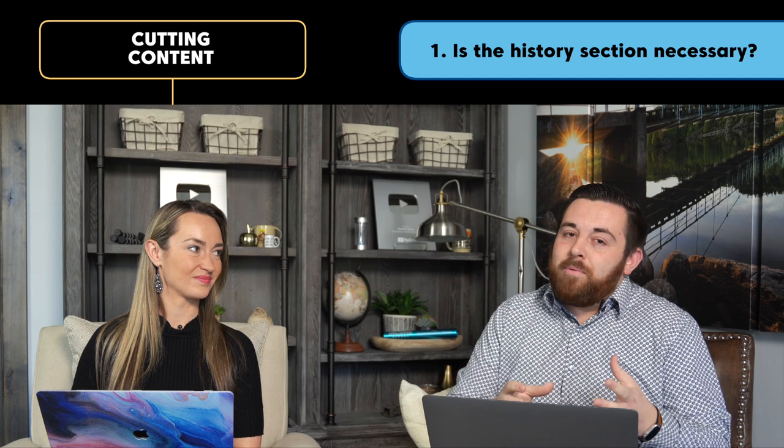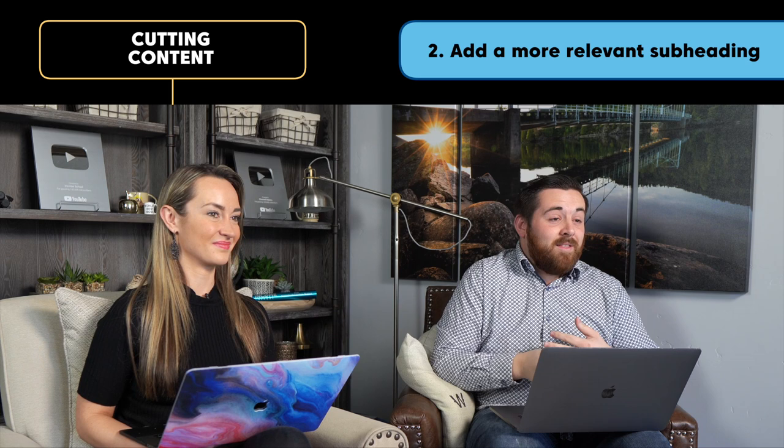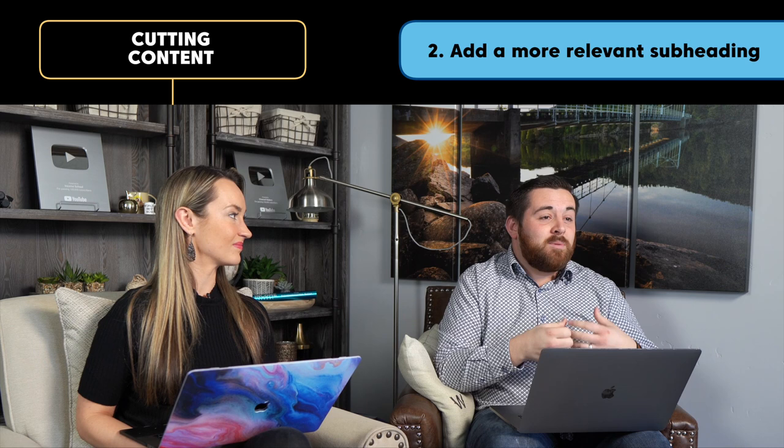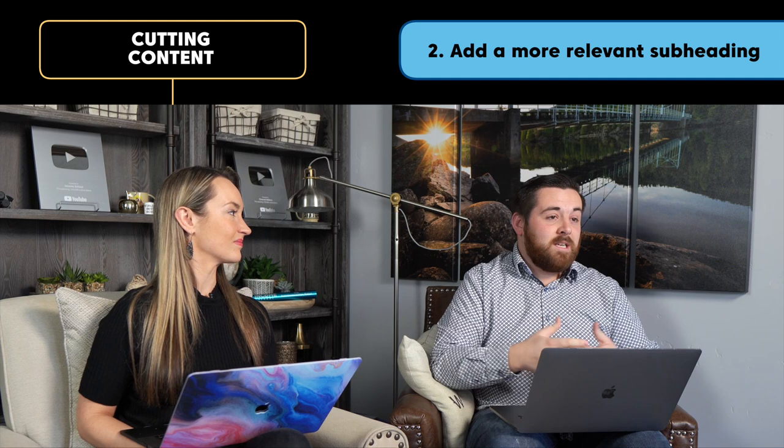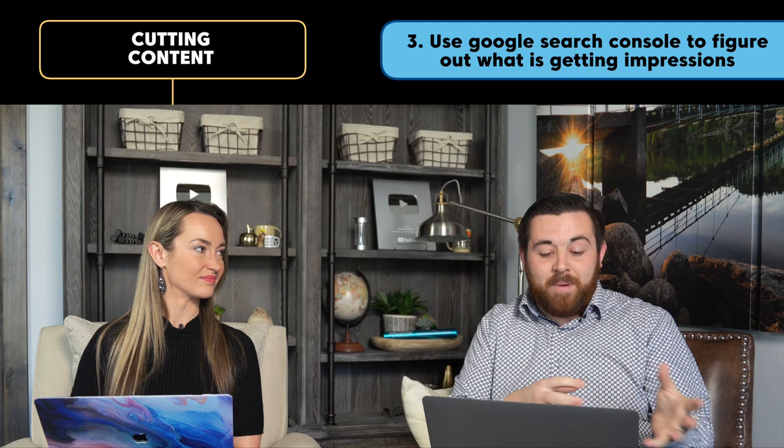As we did some research about forks, we actually found that there are some differences today versus a long time ago, so it might not be bad to include a little bit of that historical information — but it's not relevant enough to create a whole subheading on. We're going to use Google Search Console to identify a related topic that's actually being searched a lot and include a subheading based on that. So we're going to chop out those five or six paragraphs and replace them to make this whole section much more relevant.